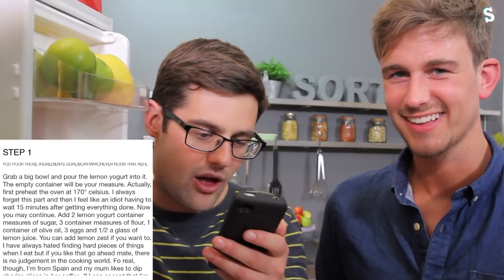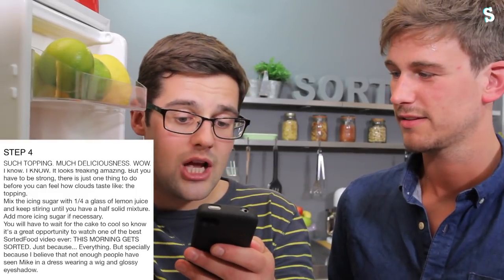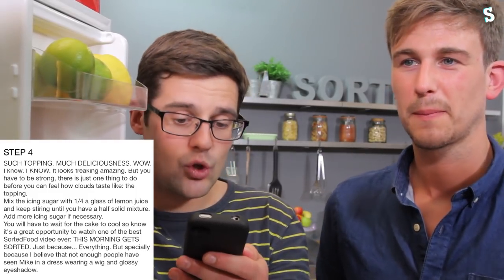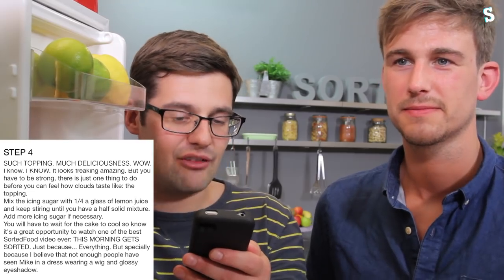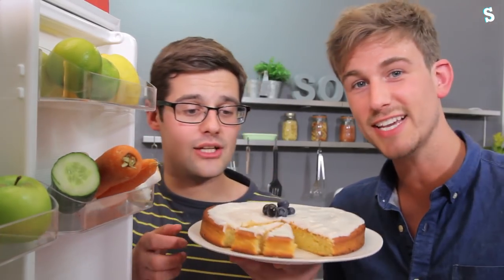It talks in prose up to the bit I like most - when she comes to icing the cake. You'll have to wait for the cake to cool. So now is a great opportunity to watch one of the best Sorted Food videos ever - This Morning Gets Sorted. Because I believe not enough people have seen Mike in a dress wearing a wig and glossy eyeshadow. I reckon I'm better looking as a female. What I want to say though is Claudia, fully agree. It's a great cake as well.